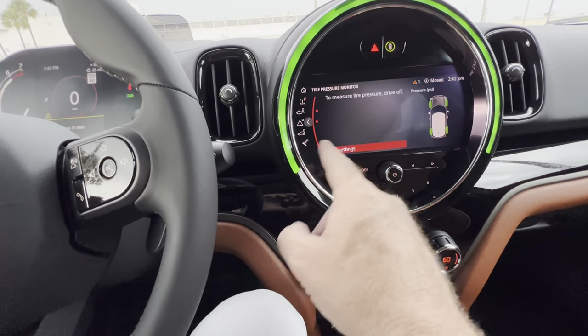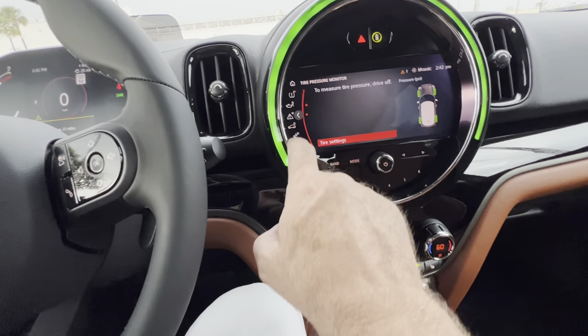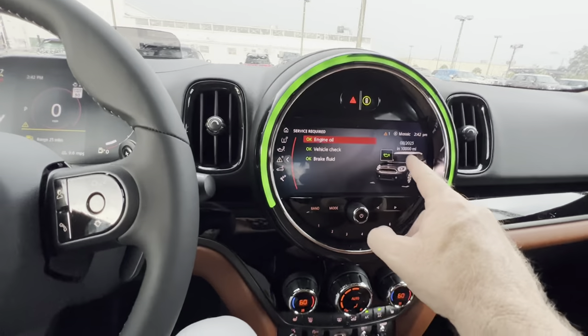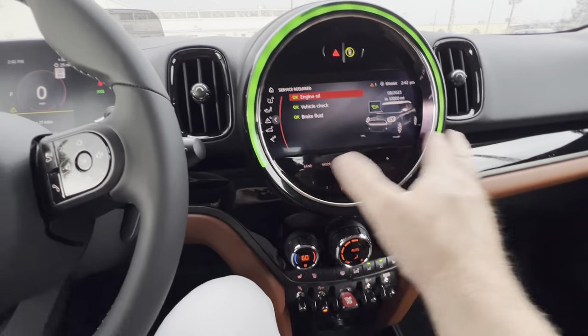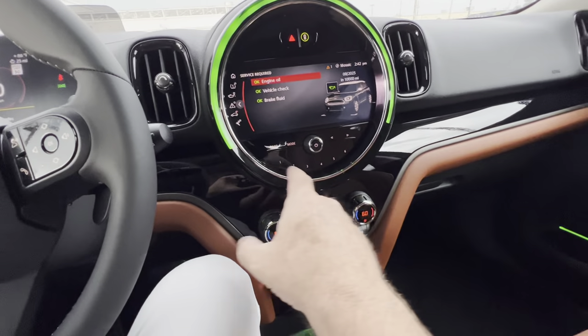Reset the tire monitoring is also in there. Service interval shows you when your next services are due. All of this is accessible just by pressing button six — really cool feature.